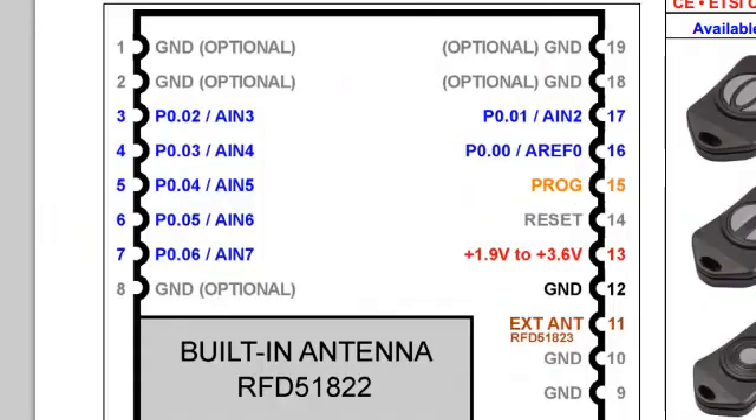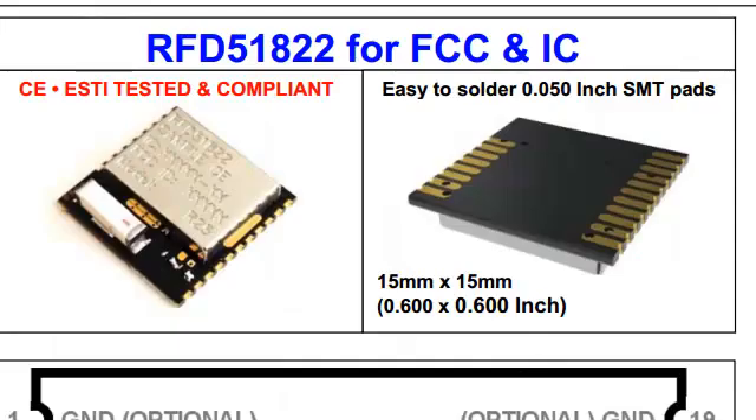The size of this module is only 15 by 15 millimeters, which is just about the size of a fingertip. Here is the pinout for the module. With the antenna being integrated, all that's required for connection is ground, power, and the seven GPIOs, plus a reset line. No special RF design is required, and its pads are placed at 50 mil spacing, which are easy to solder to.